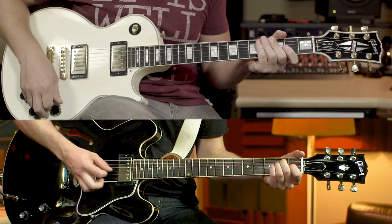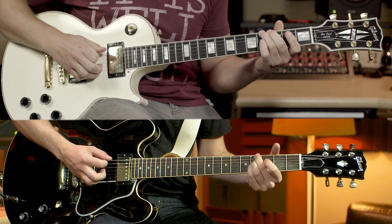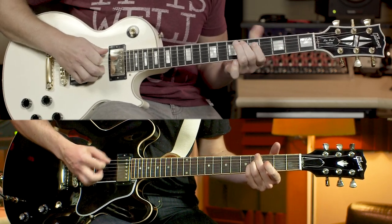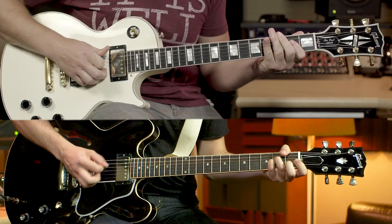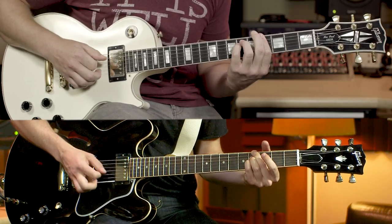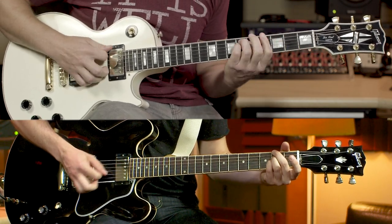For the verse, Dylan's gonna be playing some palm muted rhythm chords, and I'm gonna be playing a lead line that's kind of similar to the intro, but just a little more simple. So, let's go.